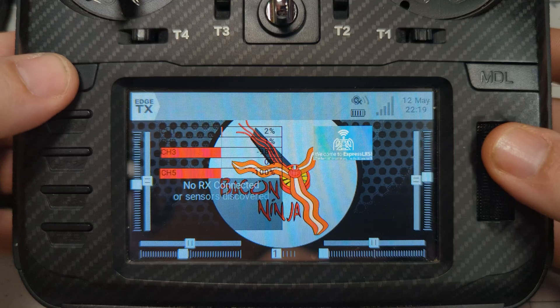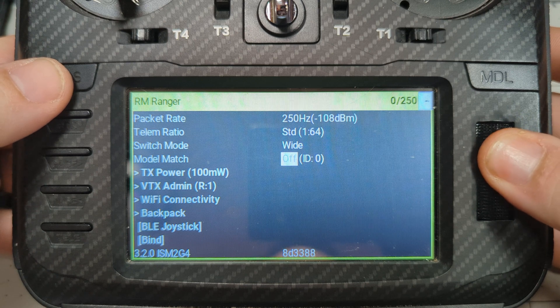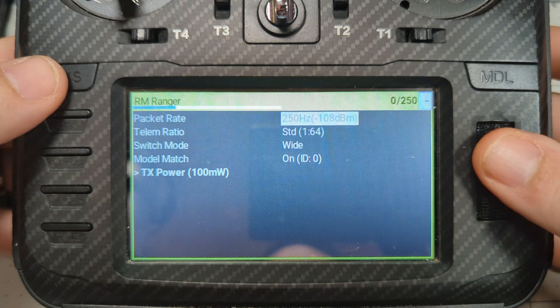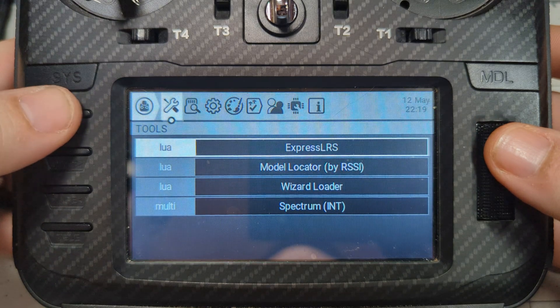To fix it, start by going into the ExpressLRS Lua script on your radio — hit the SYS key, then go into the ExpressLRS Lua script. You'll see a model match option. Turn it on, then back all the way out. Open the Lua script again, go down to model match, hit it, turn it off, and back out. Then unplug your quad, power down your radio, power your radio back up, wait a few seconds, plug the quad back in, and keep your fingers crossed you get no more triple blink.